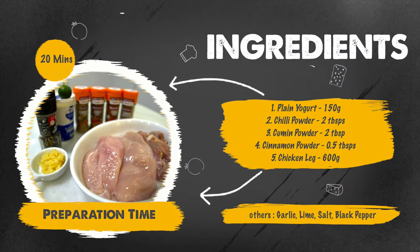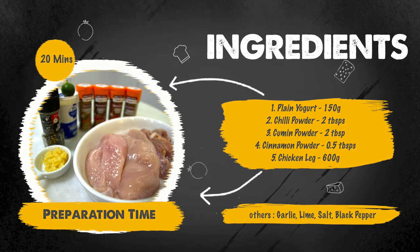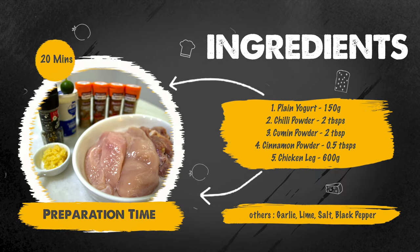The ingredients are plain yogurt, chili powder, cumin powder, cinnamon powder, chicken leg, garlic, lime, salt and black pepper.